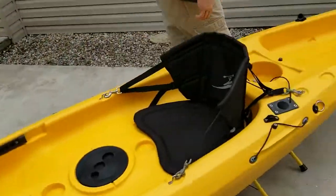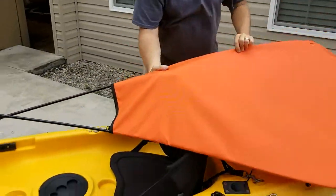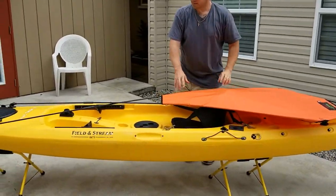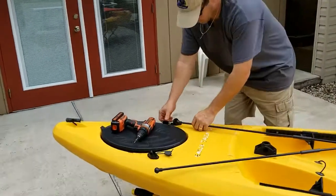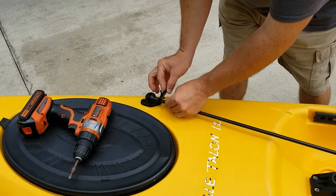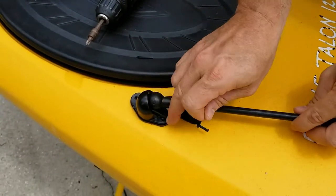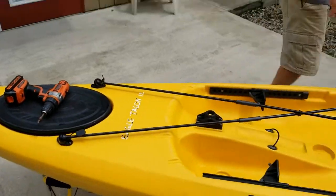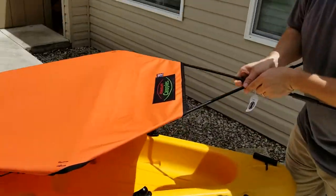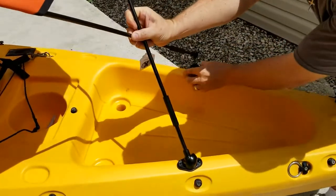I'm going to grab my canopy — this is what I do when I'm on the water. I set it in place, take the two ball connectors, put them through the loop on the locking mechanism, through the loop, and push them into the hub. I always lift from the back, push forward, and rotate down. Then I'll put the hubs in place.